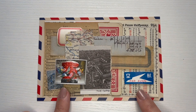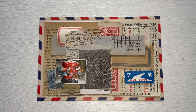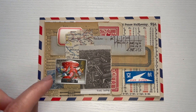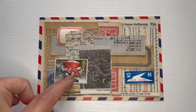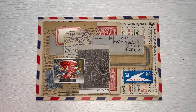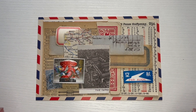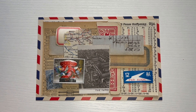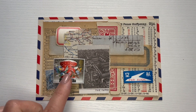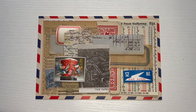I start off with a neutral background. In this case I had a focal point, and the focal point is this stamp right here. Sometimes I don't have a focal point — I will just collage and however it turns out, the focal point is the entire collage, not a specific element. But I wanted to highlight this stamp because it's one of my favorites.